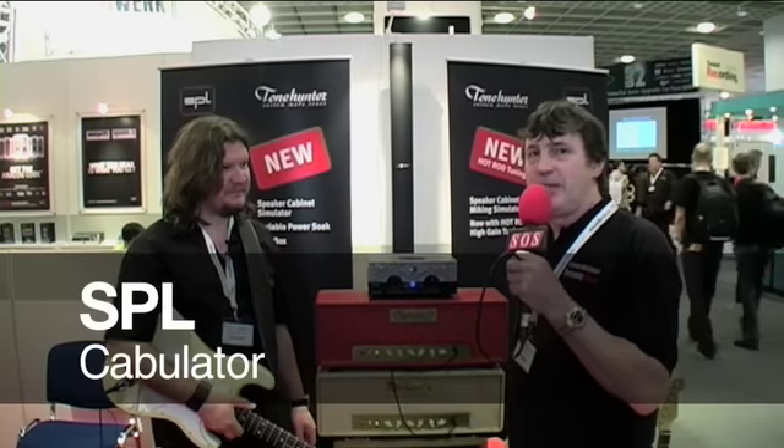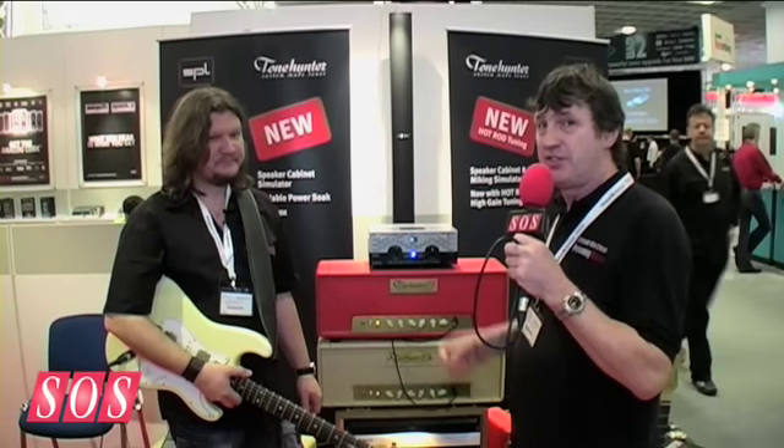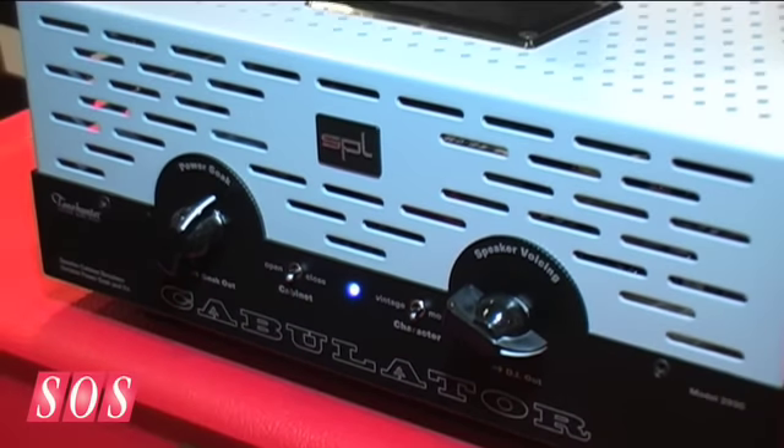When it comes to speaker simulators and power soaks and all this kind of technology, guitar players are really fussy about the results. So the only way to guarantee that it's going to work is to get the guitarist to design the product himself. And this is what Ralph's done for SPL with the Cabulator, which is a combination power soak and speaker emulator. So please talk us through it.